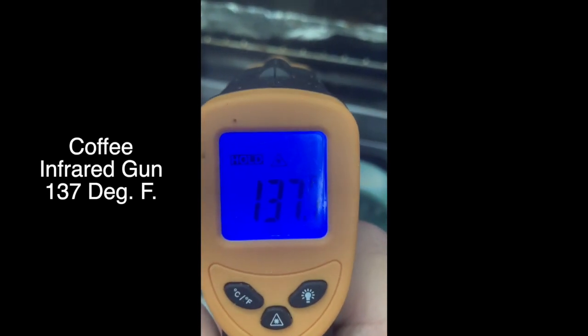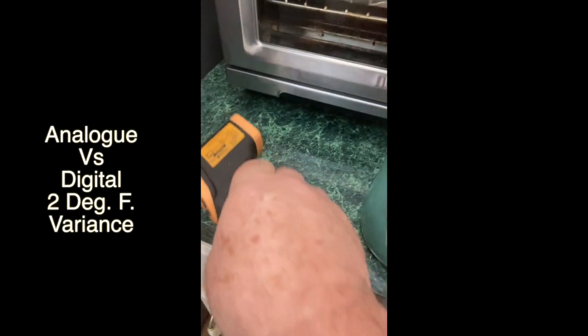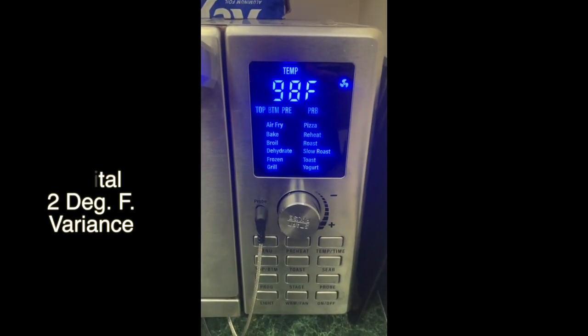The handy dandy thermometer said 137, so they're fairly close. Fairly close. So there you have it, and you can see it's just slowly moving back down.